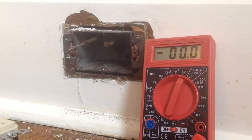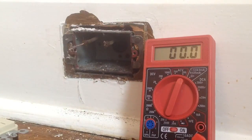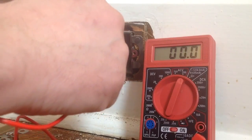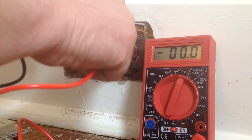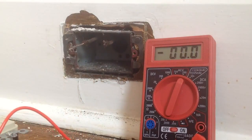The first thing I want to do is check to see if there is a ground available. I know that's my hot water. In between the hot water and your supposed ground, you should have 120 to 150 volts. We have nothing — there is no ground available.